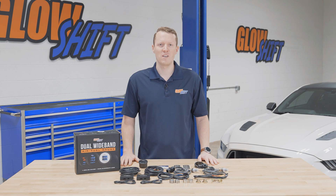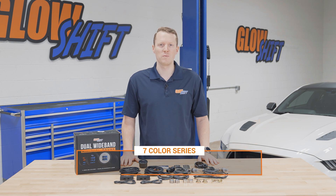Hi, I'm Jason from Glow Shift Gauges and we get a lot of questions about what comes included in the packaging when you purchase one of our gauges. So today I'm going to walk you through what comes included in our seven color series dual wideband air fuel ratio gauge.